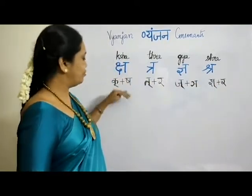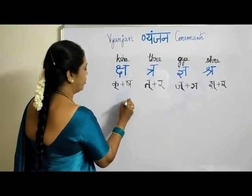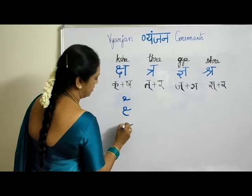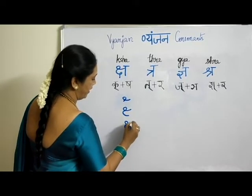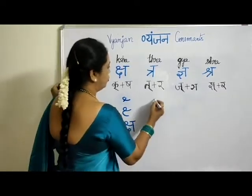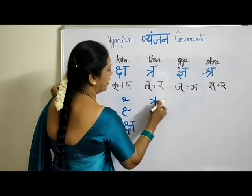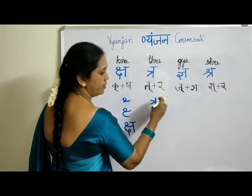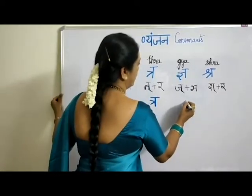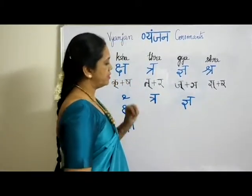Now let me take you to writing these letters. For SHRA: go like this, take it this way, then come like this, then this way, and put a vertical line — you are done. For TRA: you learned RE in your vowels — same way, but stop with just this part, without the extra cursive three. And for GYA: you write it this way.